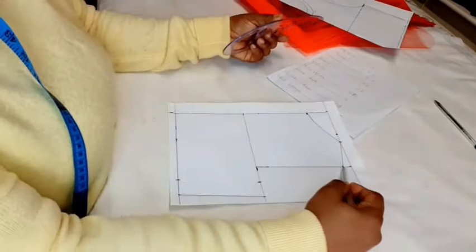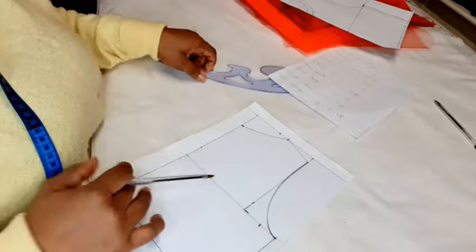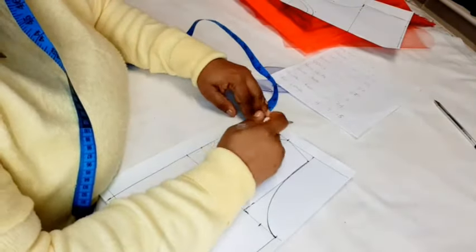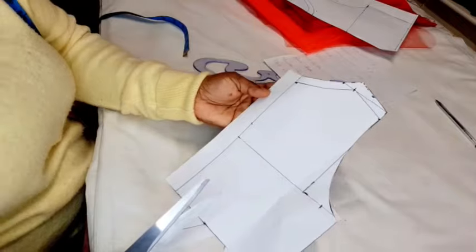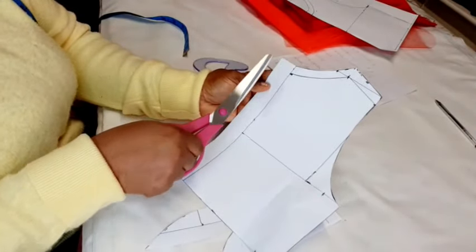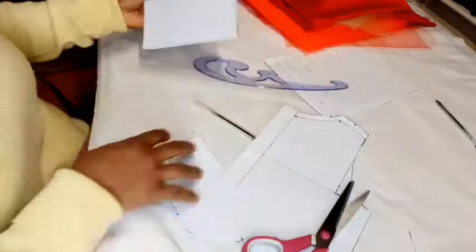Connect the shoulder slant to the chest line — this is our back armhole. Next, put sewing allowance around the neckline and shoulder, then connect it. Now cut it out. For the back, curve this down to the end of the zipper line. Now we'll cut the front. So now we have both bodice pieces.